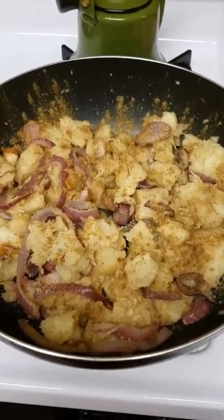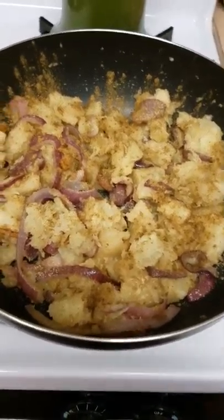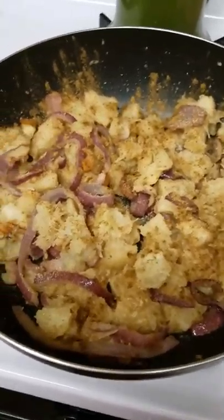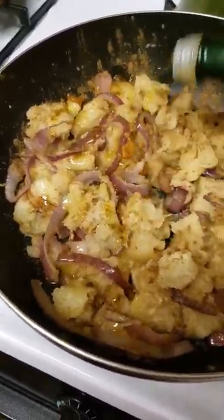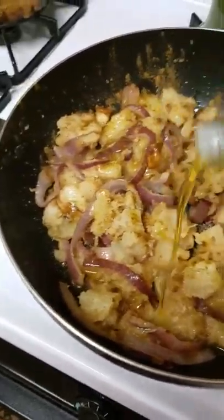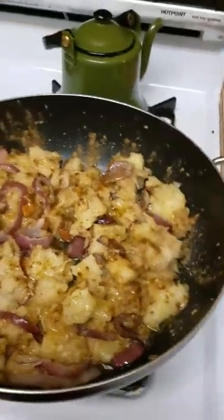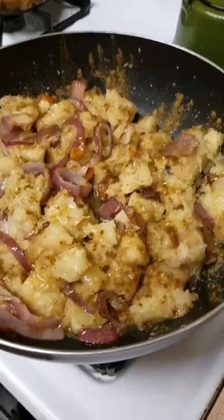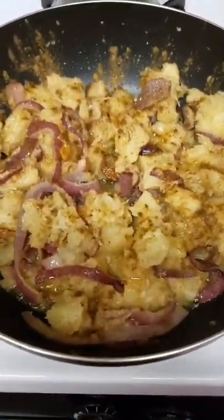Unfortunately I am doing this with one hand so I have to put the camera on pause after each step. I just seasoned it, gave it a good stir and now I am going to add in a little bit of extra olive oil and then cook it for about five minutes. Some extra virgin olive oil because this is going to taste yummy. If you could only smell this right now, it smells delicious.